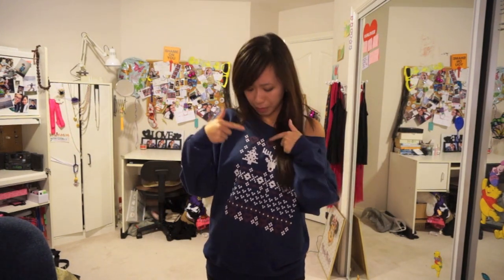Hey guys! I'm really feeling the holiday spirit with my new Christmas sweater from Zazzle! And guess what? I designed it myself! I put little pixel flowers and hearts and reindeer and trees. What do you guys think of this pixel art design?